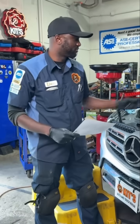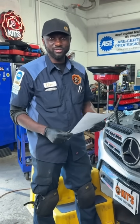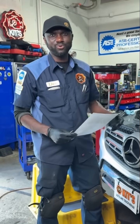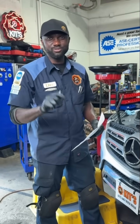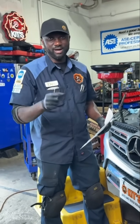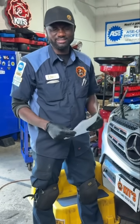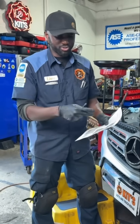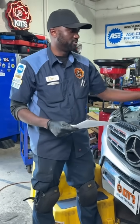Hello everyone. Today we have a 2014 Mercedes GLS 450. This vehicle has a P0016 code. The check engine light is remaining on on the dash. When you start the engine, it cranks for a while and then it makes a clicking sound. We did some tests and determined that the timing is off. I'm going to show you the marks and then show you how off our marks are on the engine.